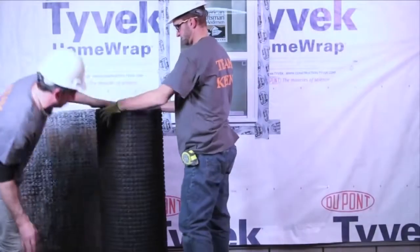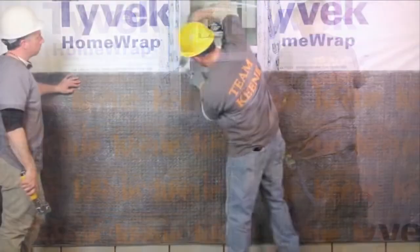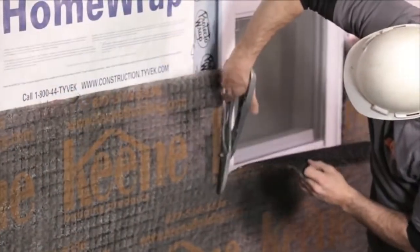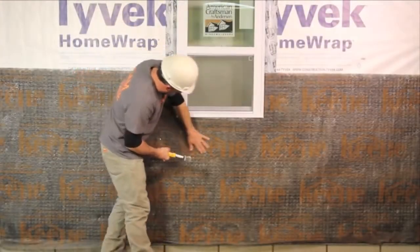Starting at the bottom of the wall, position the first piece of drywall rain screen with the fabric facing out, where the bottom edge of the stone will meet the drywall weep screen. Trim drywall rain screen around all penetrations, windows, and doors.